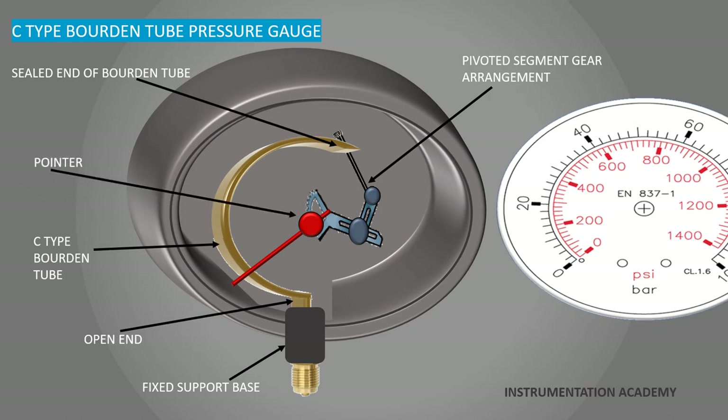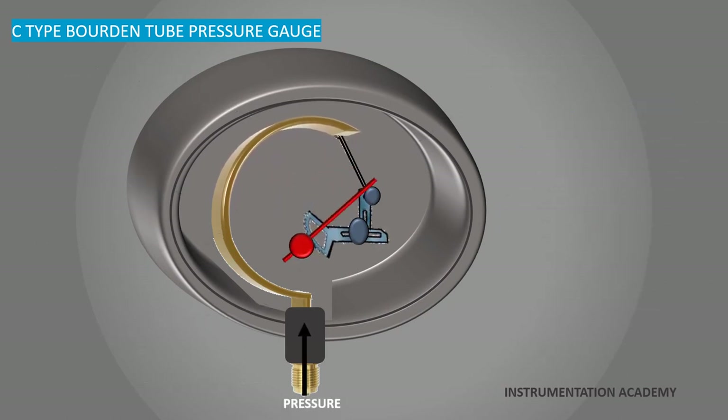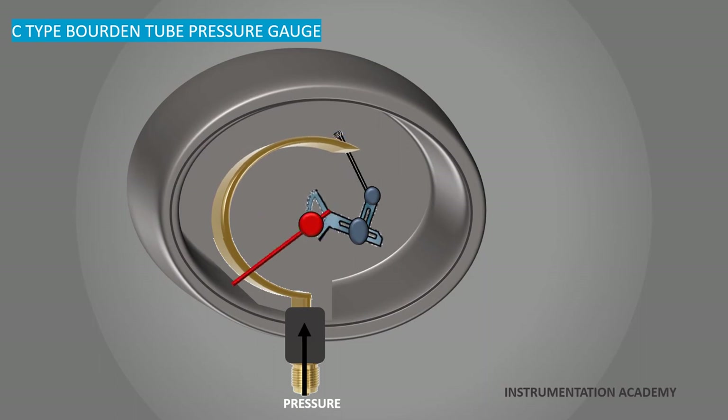Under the pointer there is a scale reading. When pressure is applied, the tube tends to straighten and the segment moves around its pivot, rotating the gear and the pointer and shows the exact reading. This reading is directly proportional to the applied pressure.